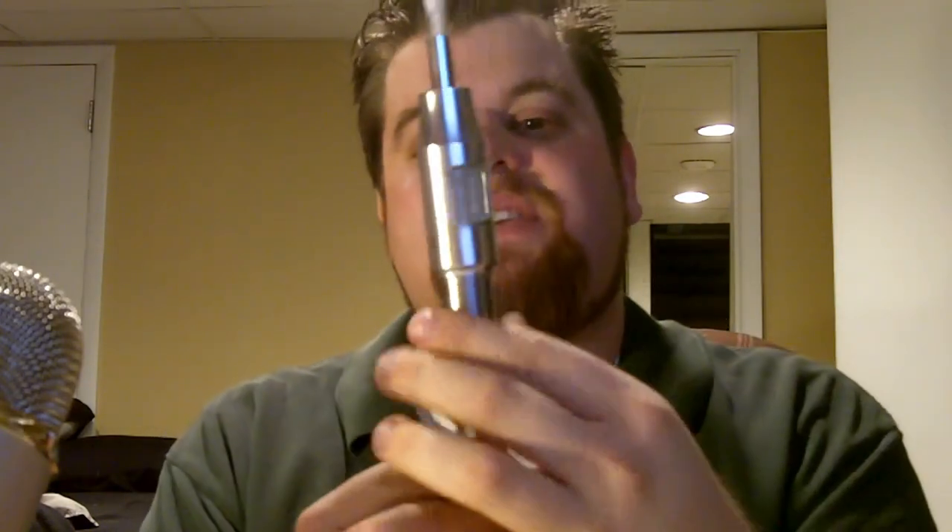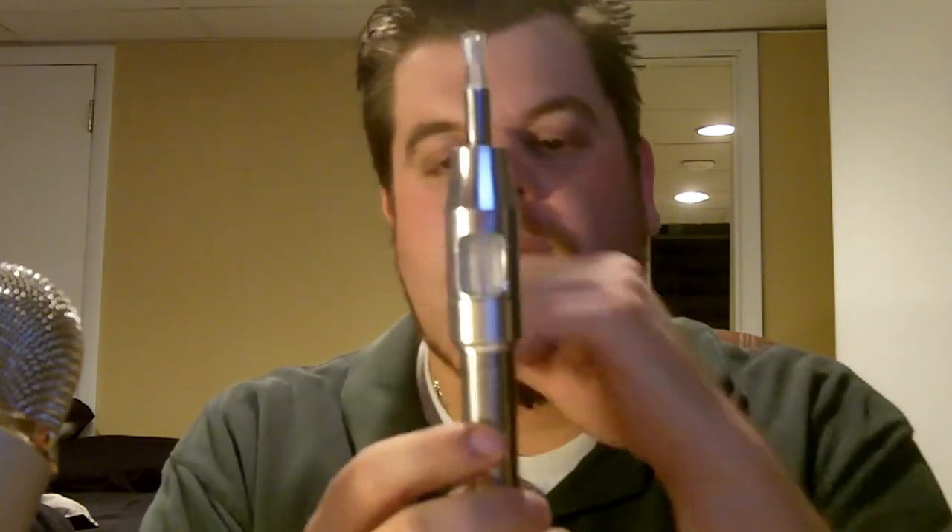The one big complaint I have is the size. This is the 6ml tank version. When these start to get released, there will also be a smaller 3ml tank. But 3ml is probably not going to be enough if I'm really needing to carry a tank.